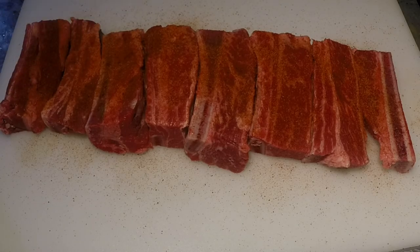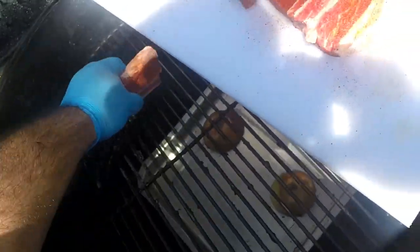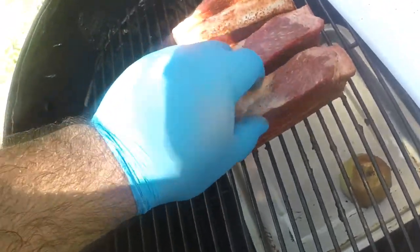Now that I'm done seasoning the ribs, I'm going to take them out to my drum smoker and place them on the top rack, right over the drip pan. That drip pan also helps as a fire protector so the ribs don't get burned.